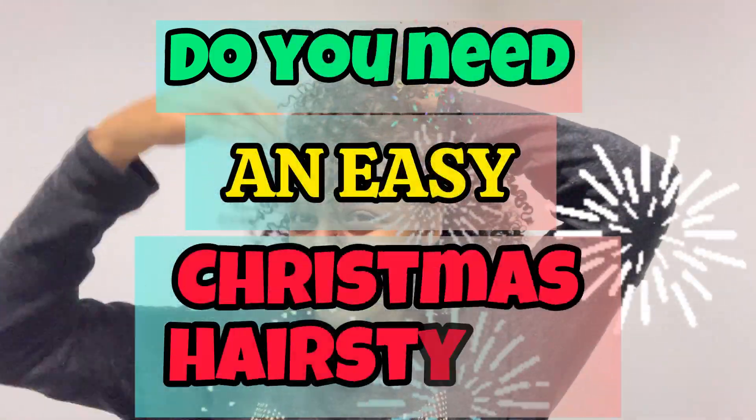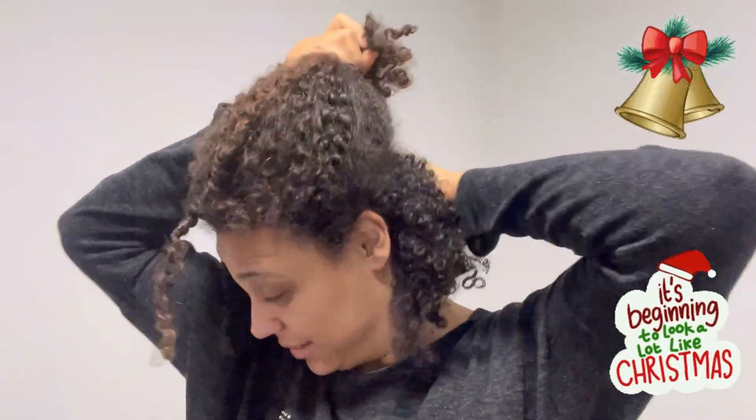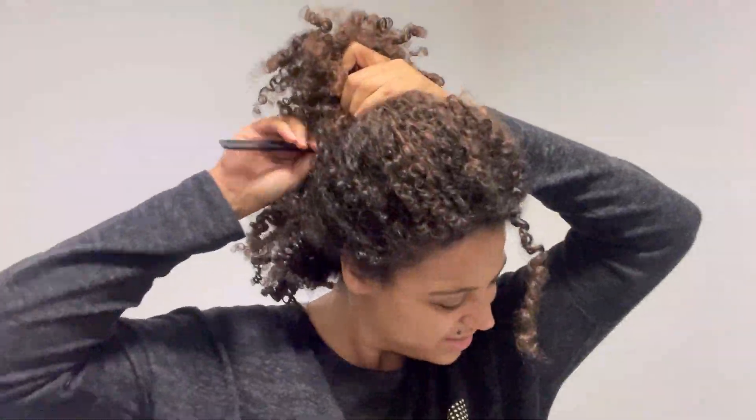Do you need an easy Christmas hairstyle that won't take you long, that will look amazing? This is it. I'm doing a curly mohawk hairstyle just for you.